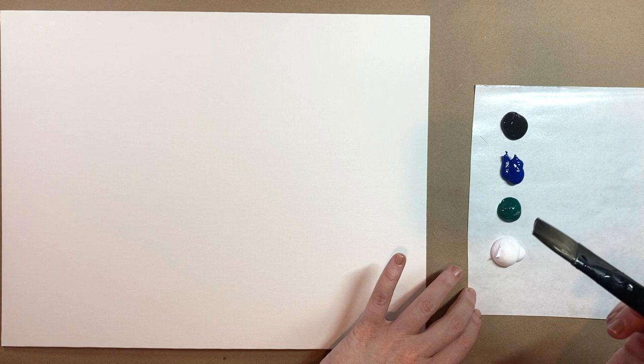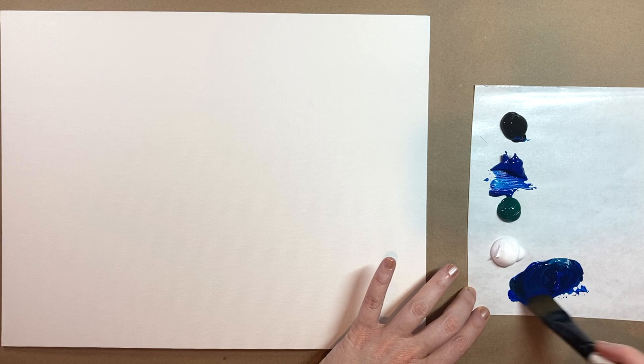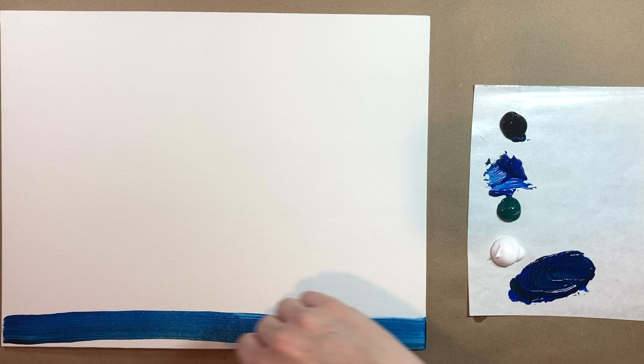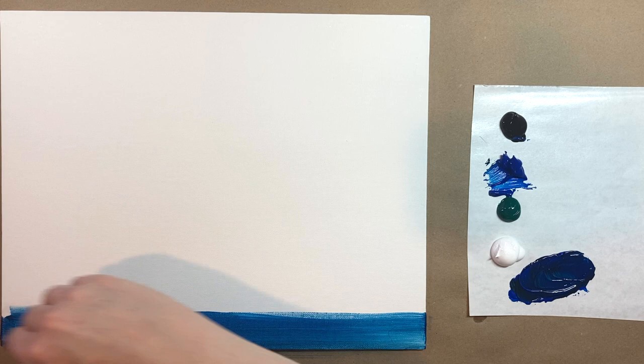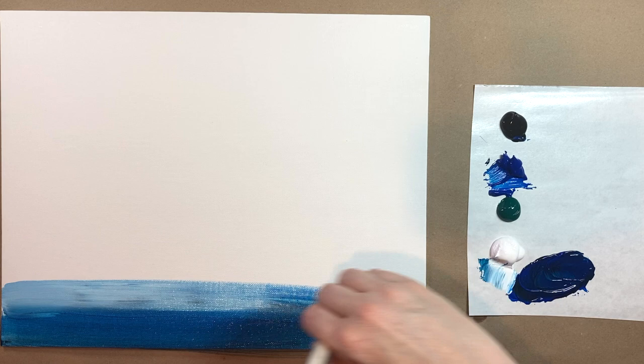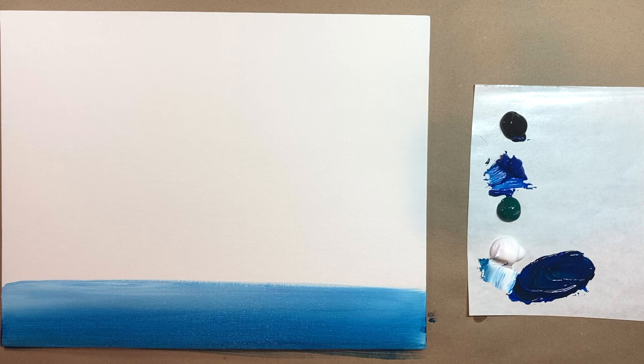We're working with acrylic paints today. The colors I have are black, white, primary blue, and my favorite phthalo green. We're going to start here at the bottom with a blue that is mostly blue with just a pinch of black — a nice dark, navy night sky type blue. You don't want to go too dark, so make sure you're still on the blue side, and we're just going to start with one stripe of that gorgeous vibrant blue color at the bottom of our canvas.